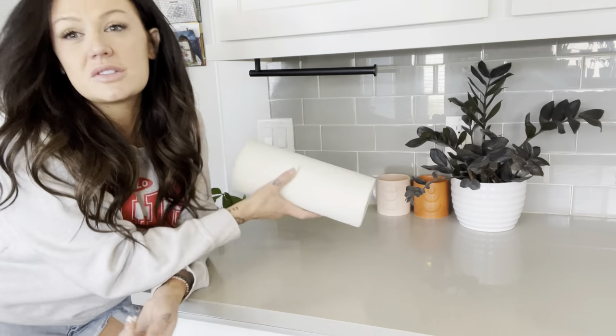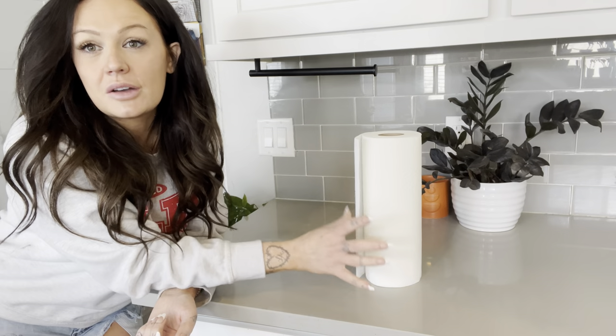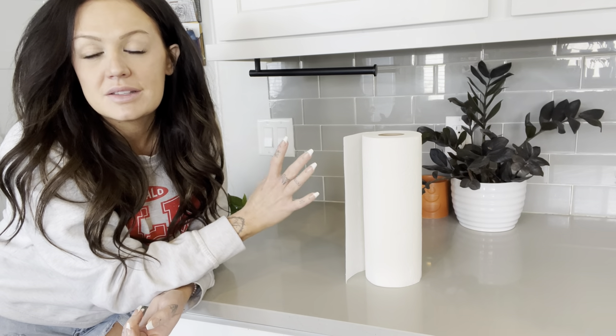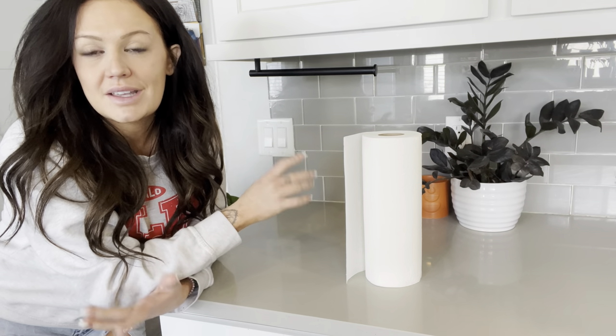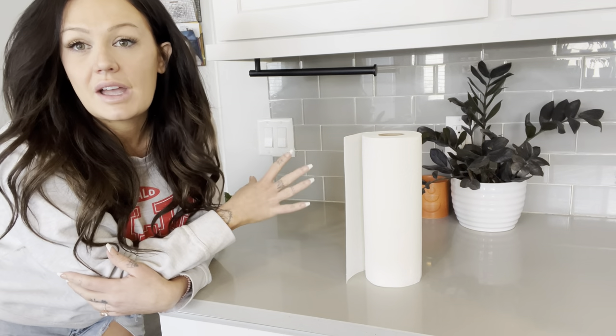It holds a standard size roll of paper towels. It is stainless steel so it's not going to rust. My kids run up here with wet hands, with messy hands — nothing's happened. It has stayed just as perfect as it was the day I installed it.